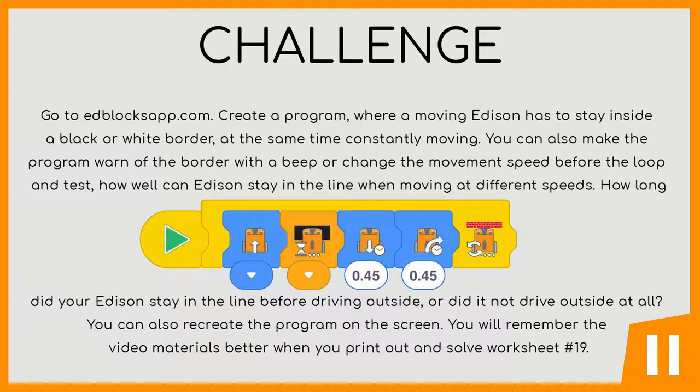Go to 8blocksapp.com and create a program where a moving Edison has to stay inside a black or white border while constantly moving. You can also make the program warn of the border with a beep, or change the movement speed before the loop and test how well Edison can stay on the line when moving at different speeds. How long did Edison stay in the line before driving outside, or did it not drive outside at all?